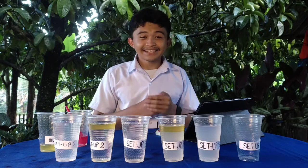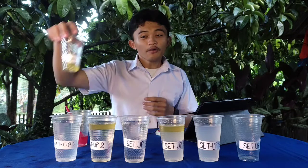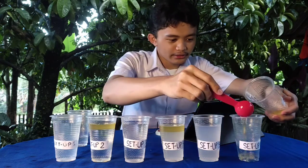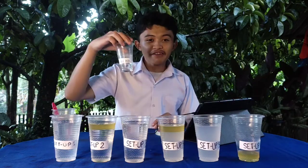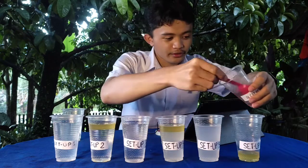And lastly, let's go to our setup number 6. Let's add five tablespoons of oil. One. Then let's add five tablespoons of alcohol. One.